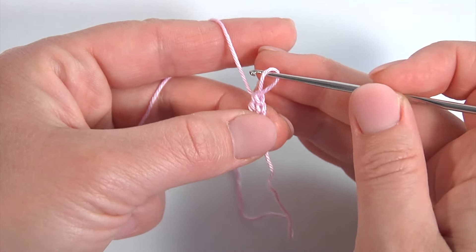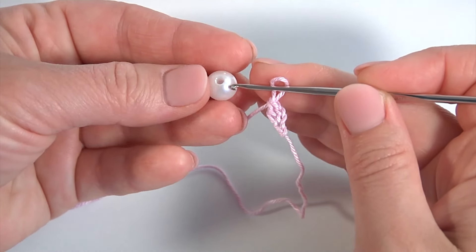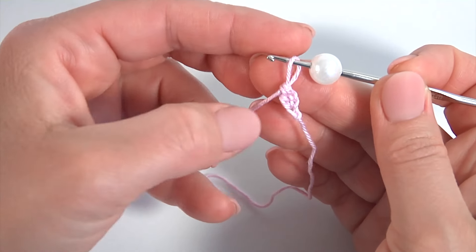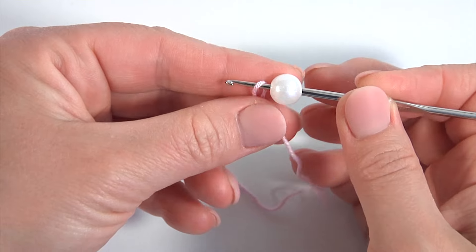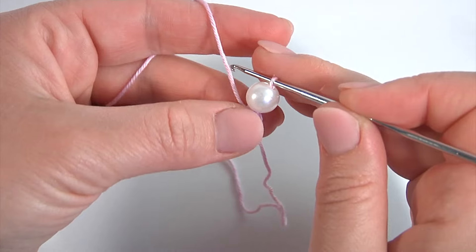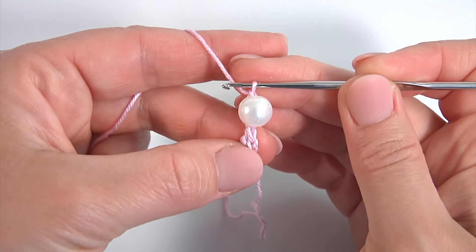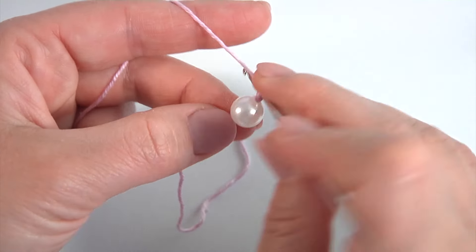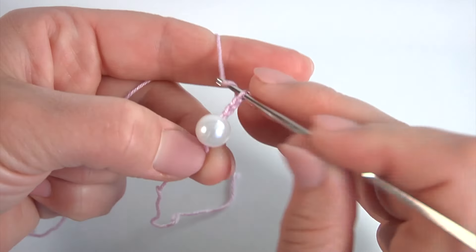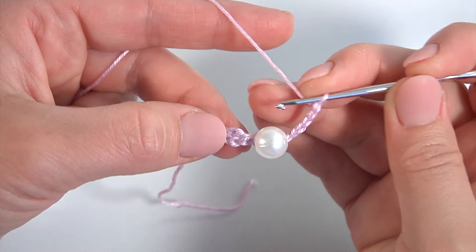Pull up the working loop. Take a bead, put it on the hook. Grab the working loop and pull it through. Make a chain with the bead. Then make a chain of 5 for the chain space: 1, 2, 3, 4, 5. Well done.